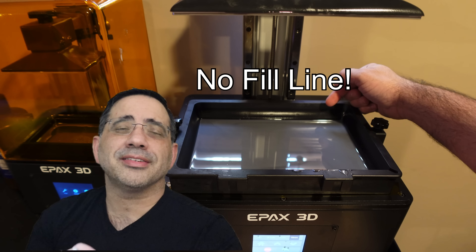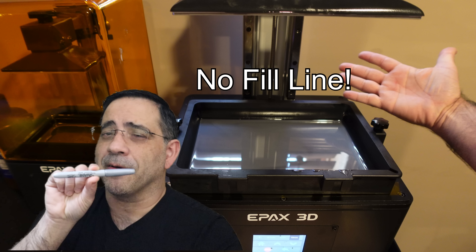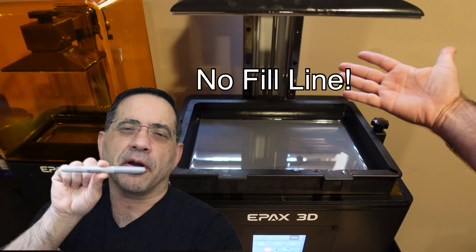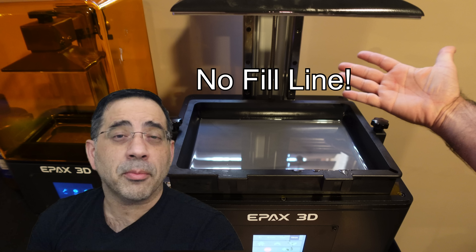One small thing about the resin tray is that it doesn't have a max fill line — but here's a power tip and hack. All you need is a silver permanent marker. Eyeball how much you fill it the first time, then mark that level with the marker. Once you mark it, you'll have your own fill line, and the next time you fill it you won't have to worry about how much resin you have in it.